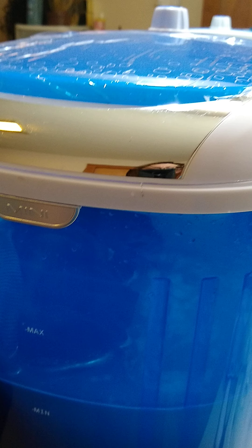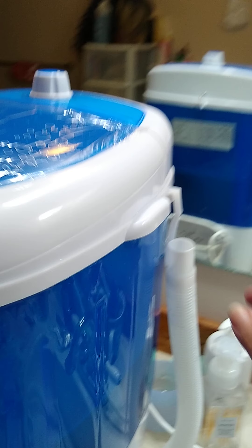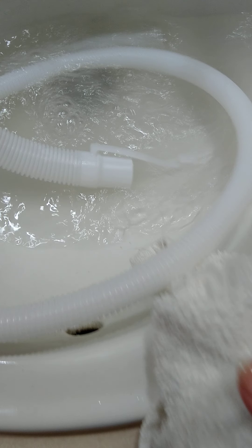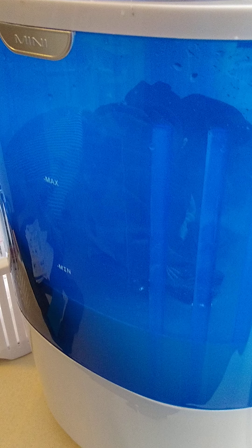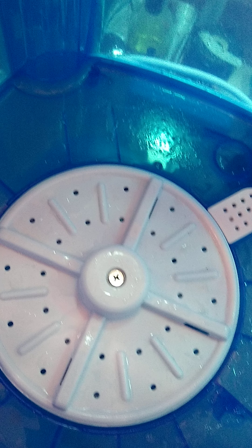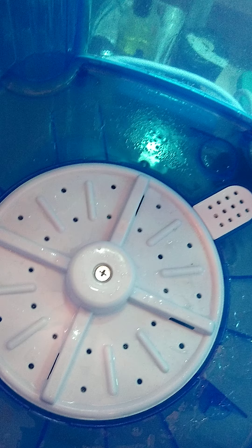Now we're going to do the rinse. In order to rinse, you have to drain the unit, which is quite simple — you just unhook this. Wow, the water coming out is kind of dirty. I have a very slow drain so it's gross, but that's what the water looks like coming out.